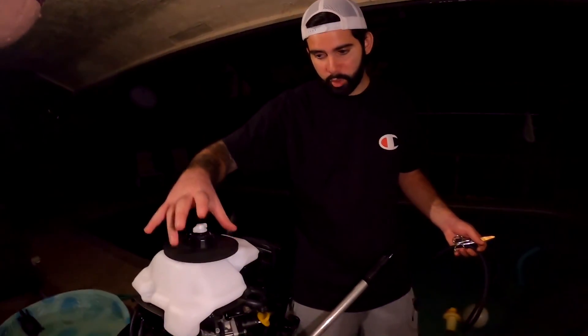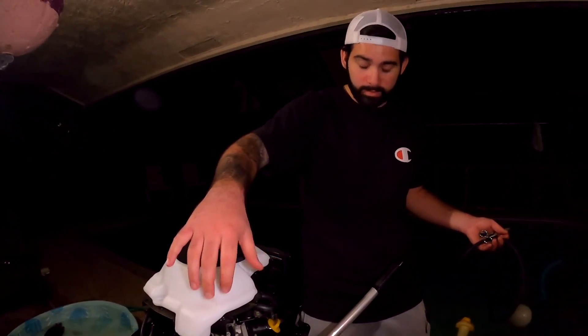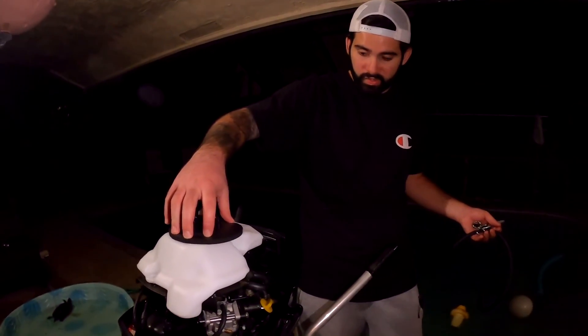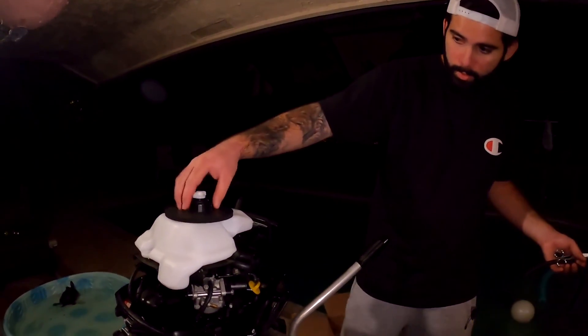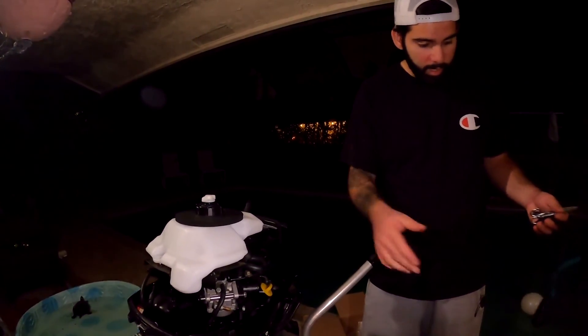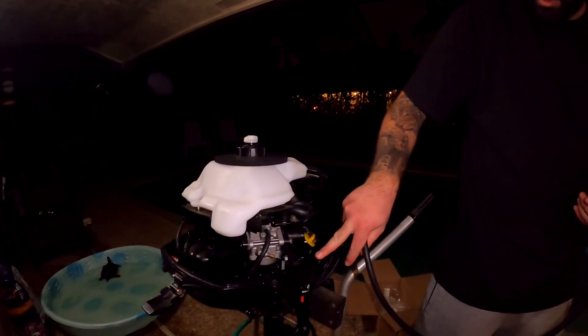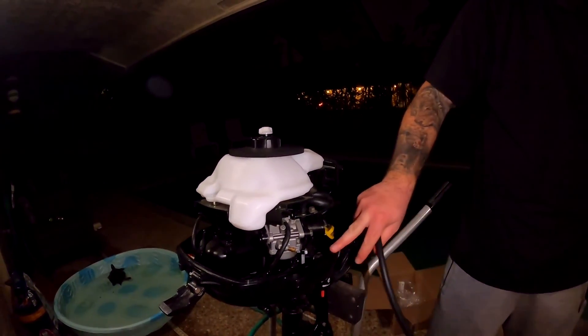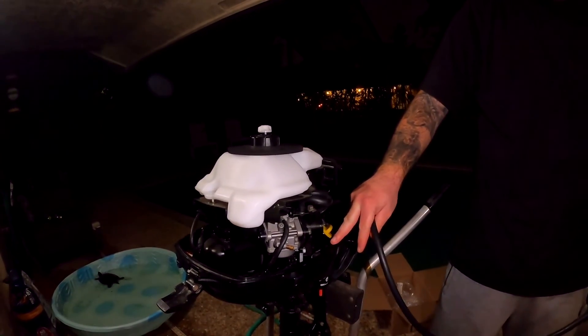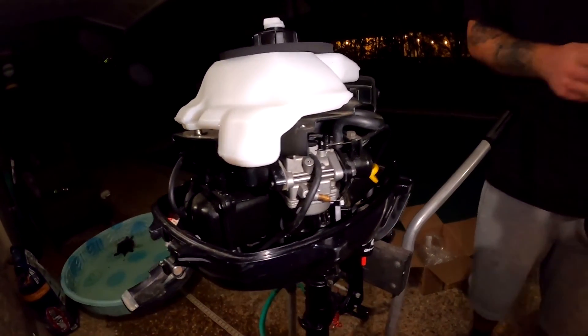We got our new gas tank assembly on the outboard - super simple. You really just put the new gas tank on the piece of plastic, put the new rubber seal, and then put the new gas cap on there. Now what we gotta do is cut a hose that goes from the gas tank down to the fuel switch, and then add another fuel hose that goes from the fuel switch over to the carburetor.